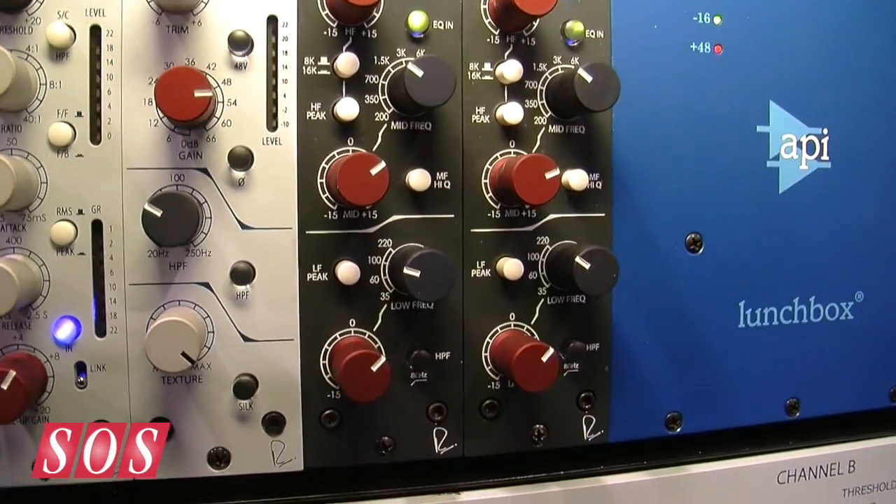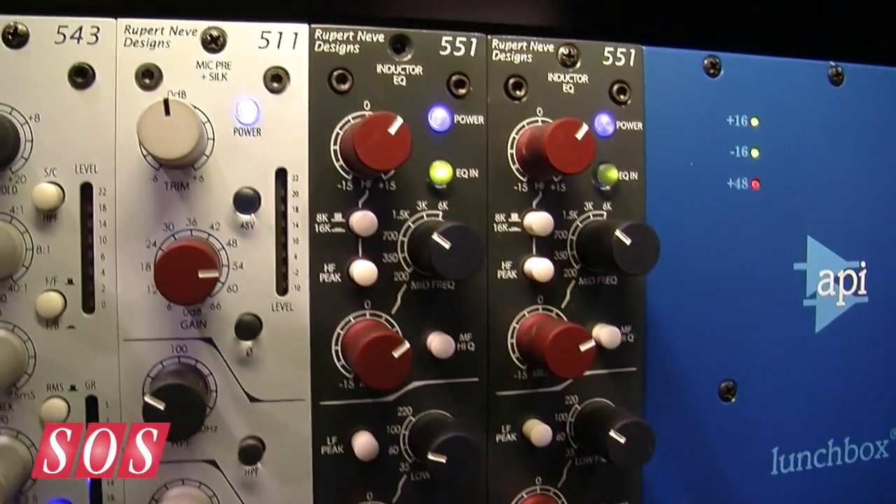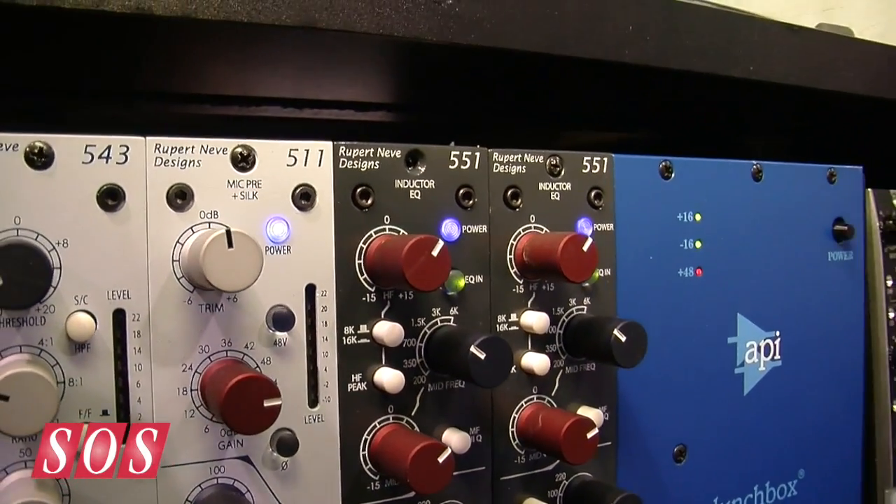It's called the 551. We released it on Monday of this week to get ahead of the whole NAMM madness, and it's working out well — there's been a really positive response to it thus far. This is the first Inductor EQ that Rupert has designed in 30-plus years.